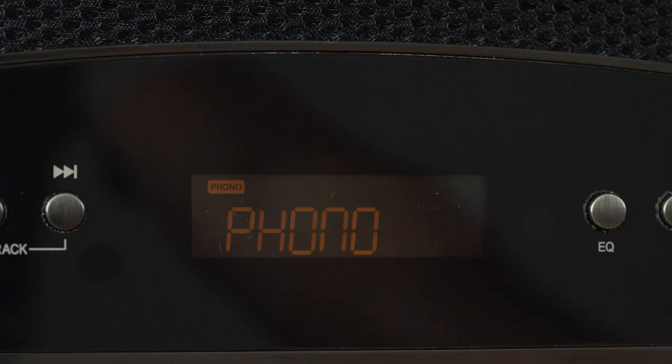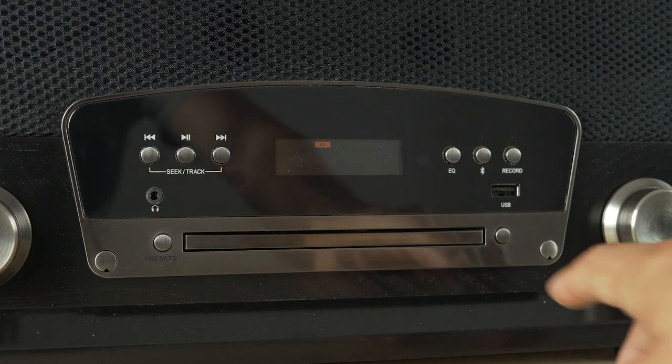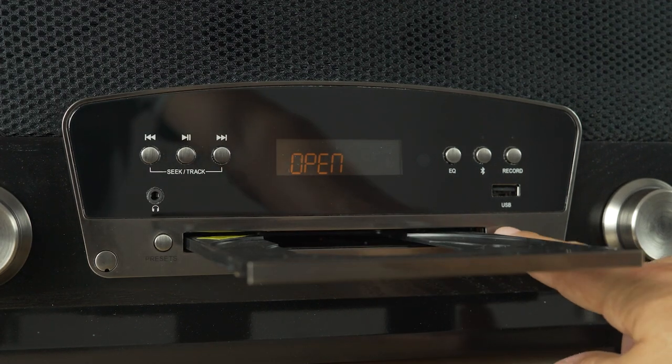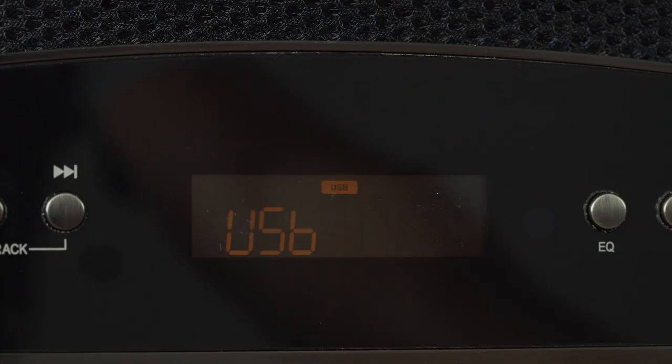Pushing in that source button again, now we're at auxiliary — so anything that's plugged into the back via that 3.5 millimeter cable will play through here. Next up, we have the CD, which has a really discreet tray down here. It doesn't take up too much — you can just push the eject button and it'll come out so you can load that in. That's very easy to operate, with all your controls for next track, previous track, play, and pause. Then we have USB — so that either works for playing media or, combined with the CD input, you can actually record some CD audio onto a USB flash drive. So if you have things you want to make digital copies of, that's really easy to do with the Kingston.